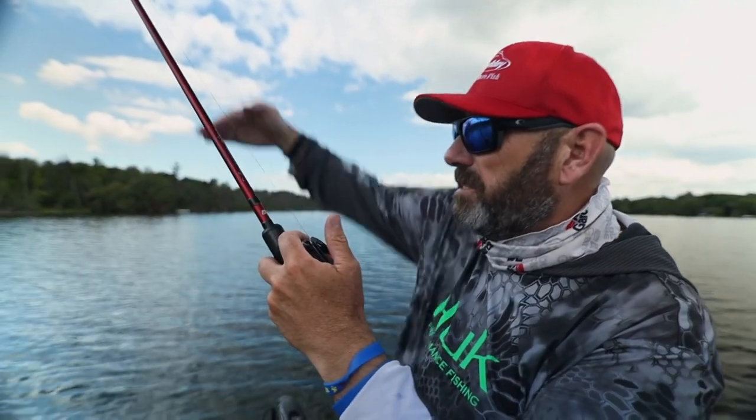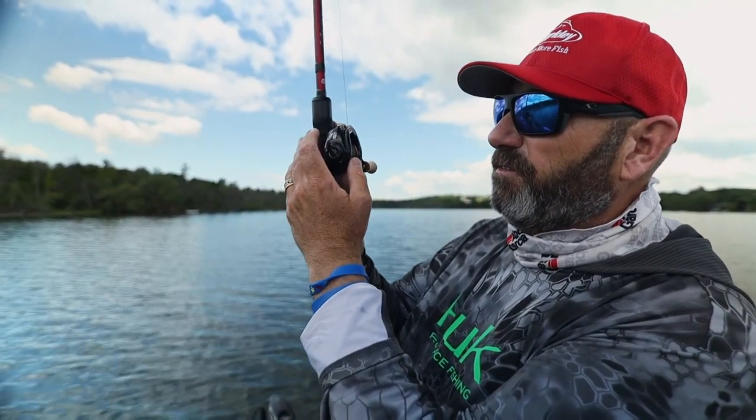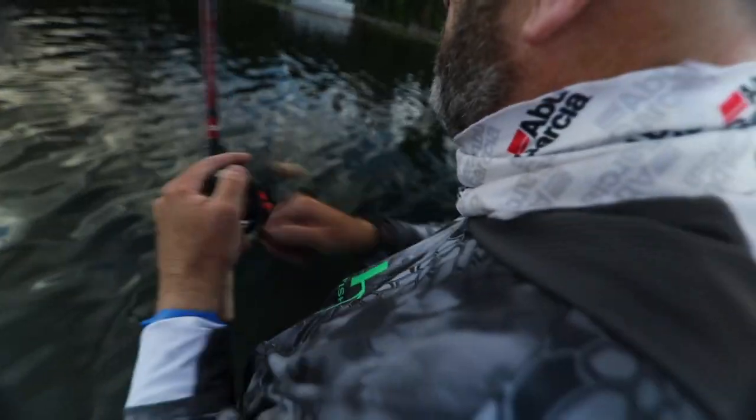Don't do that, because what happens is that jig starts falling back towards you. The first thing I'll do is feed a little bit of line just so that bait can fall straight in front of them — and they munch it.